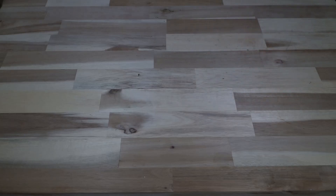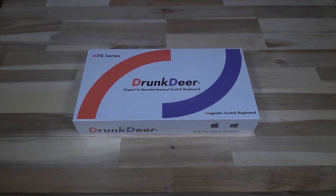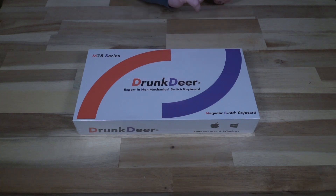Hello and welcome to another episode of Laptop Retrospective. Today I have another keyboard for you, and this one is unique — that's one of the reasons why I agreed to review it on the channel. It is a non-mechanical switch keyboard; it is a magnetic switch keyboard.